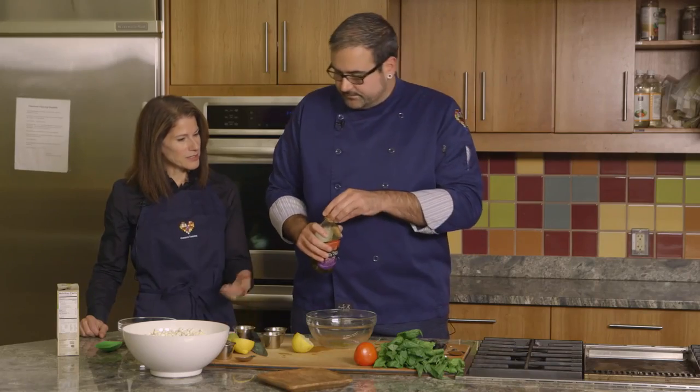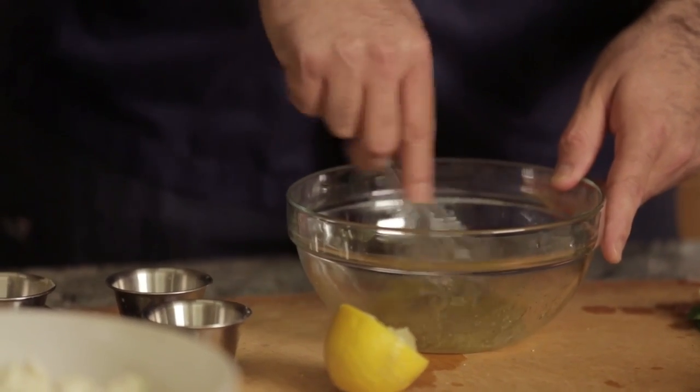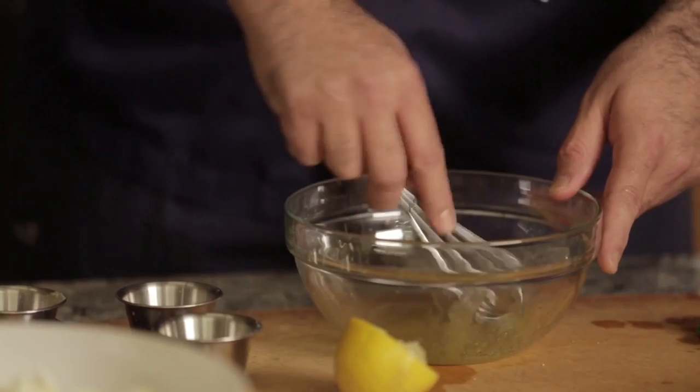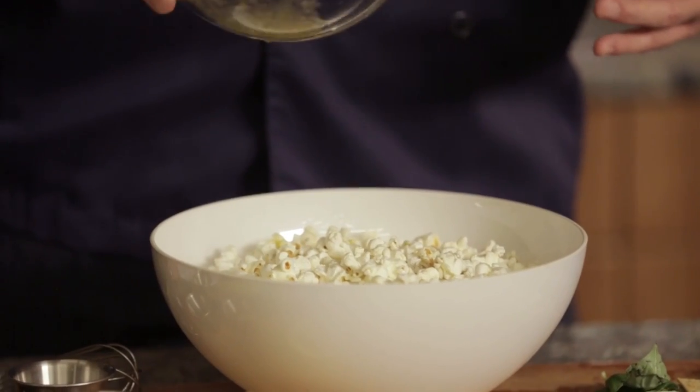Olive oil is a good choice — it's a good monounsaturated fat. We're gonna whisk that all together just to kind of get it all emulsified. And then what we're gonna do, we're just gonna lightly drizzle it all over.